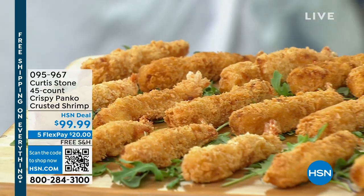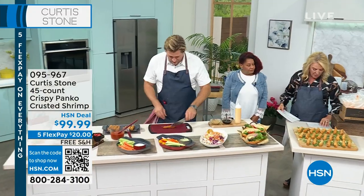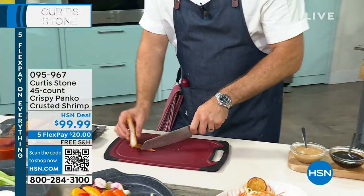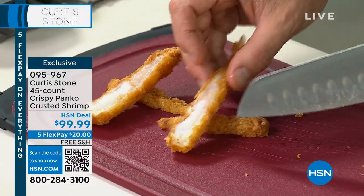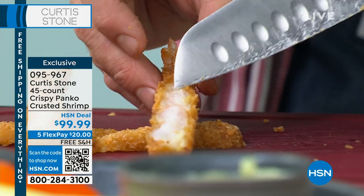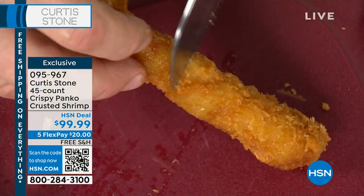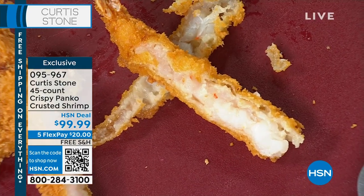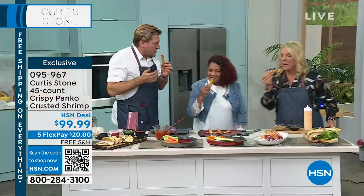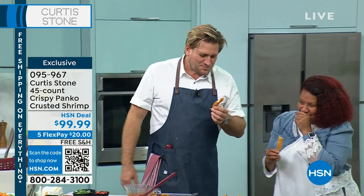In the panko shrimp — number one, we have it back in stock. Last time you and I were on together, these totally sold out in a nanosecond. You can buy single ship or auto ship — auto ship is every 60 days, free shipping, at $99.99. This is a 45-count of absolute joy. Have a look — I'm cutting into a couple of these and you can just see that gorgeous white shrimp. Look how big they are — they are the colossal size shrimp. You can hear how crunchy they are. Donna, come on over — take one. I love them because they're so crunchy.